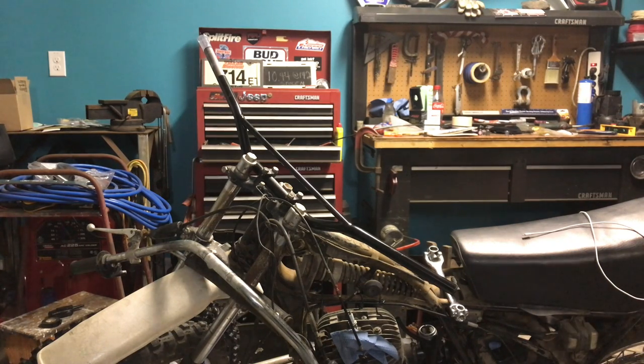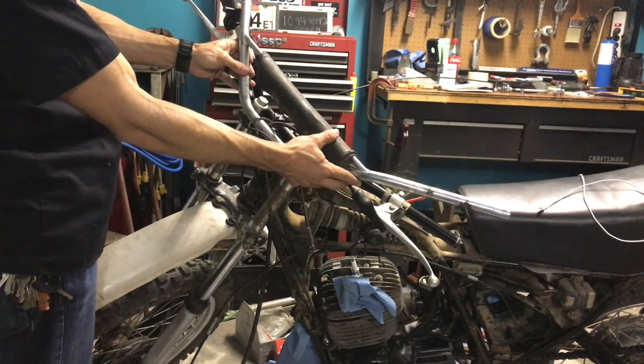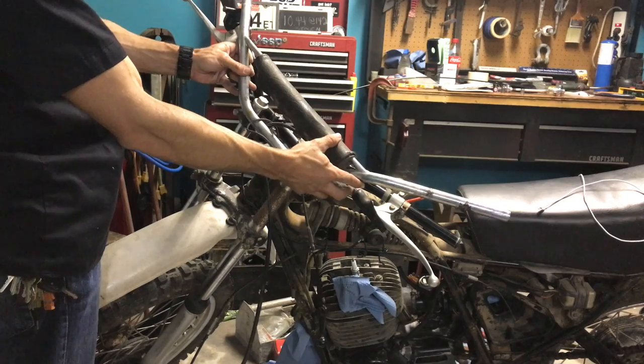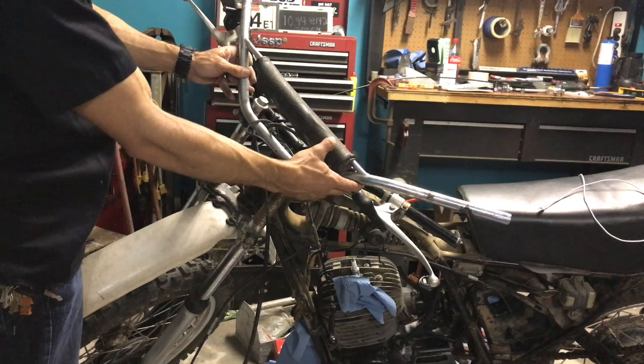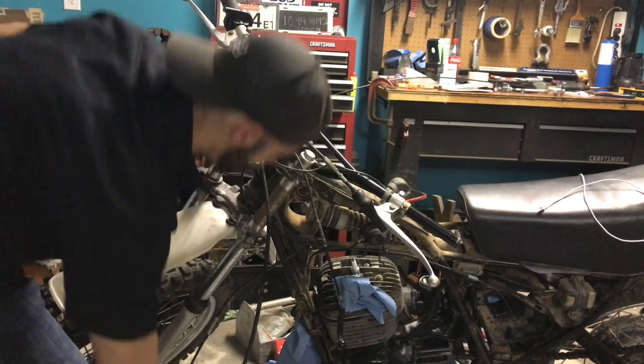For frame of reference, these are the old ones. I kind of think I like the older bend a lot better — these are just all tweaked out so I can't use them anymore. But I may have to find another bar that sits a lot higher and sweeps back more.